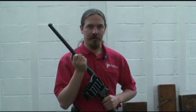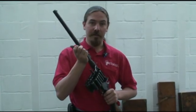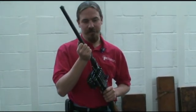Hi guys, thanks for tuning in to another video episode on Forgotten Weapons. I'm Ian, and today I have a fascinating old gun to show you.